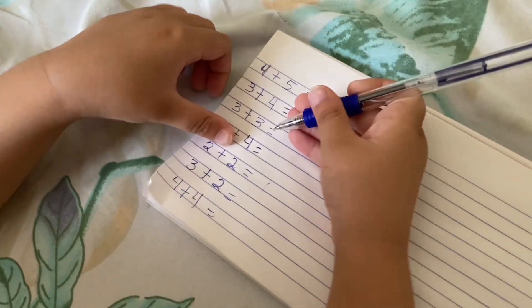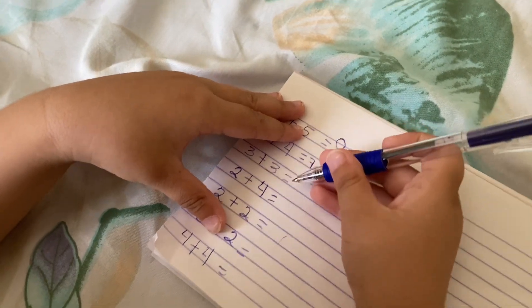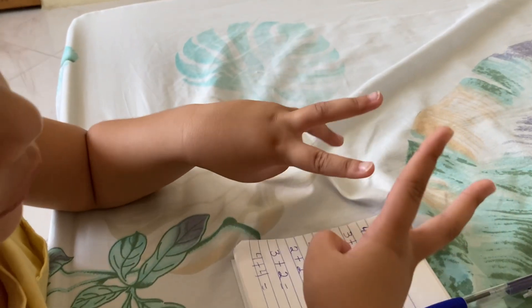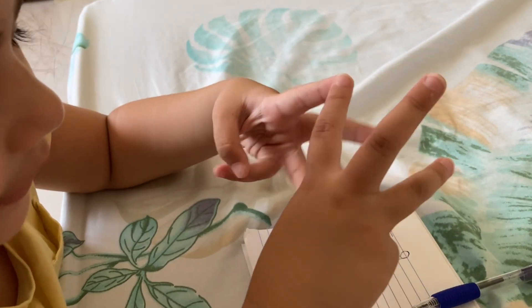Wow. Next one, what's that? It's three plus three. And then how many? Count your fingers for now. Count everything. Five, two, three, four, five, six. So write six. Okay.